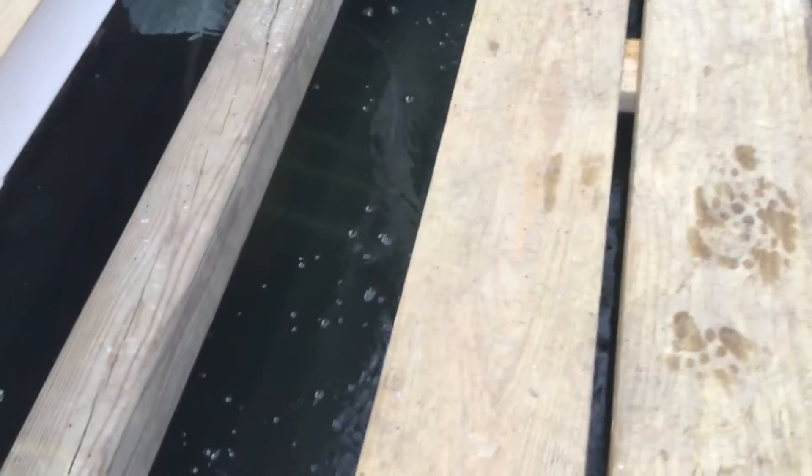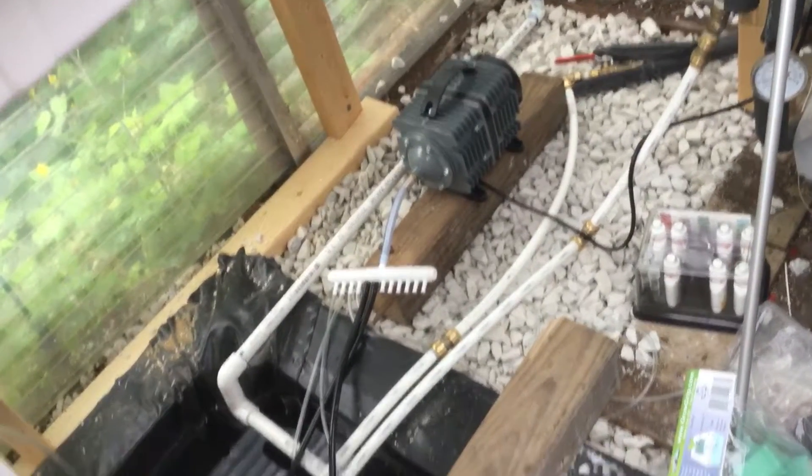Alright guys, Fat Daddy here. I got my greenhouse going, let's take a look at it. I got my walkway done. You see the heater in the bottom there — that white thing right there, that's the heater for the fish tank. You see the water in it, about a thousand gallons. The walkway here, and the air pump is feeding the air stones for the flood bed.